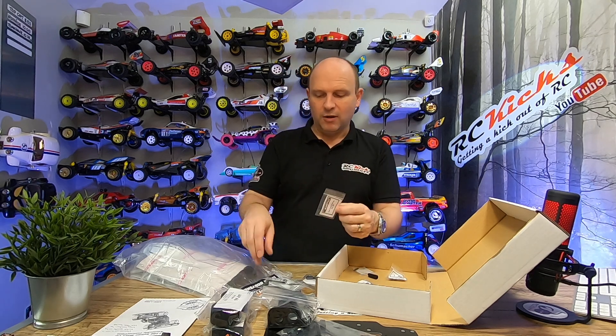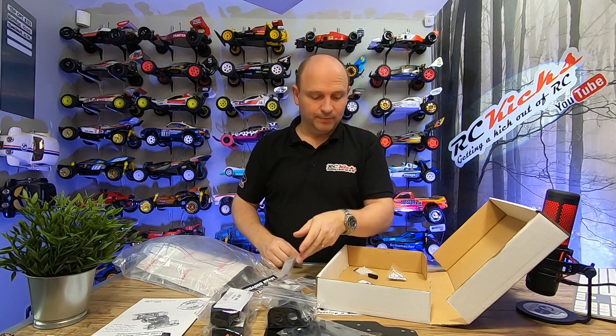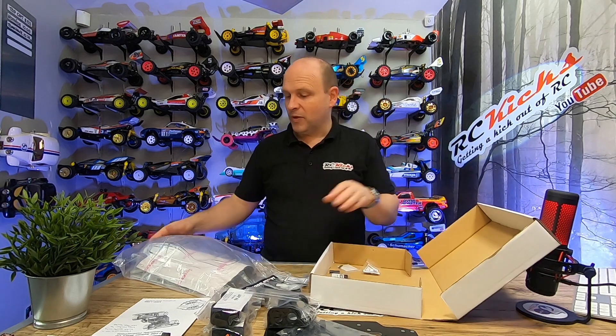So I guess if you break the car, you contact them and say, can I please have that? And you know it's £2.49. And that's pretty much it for the body.